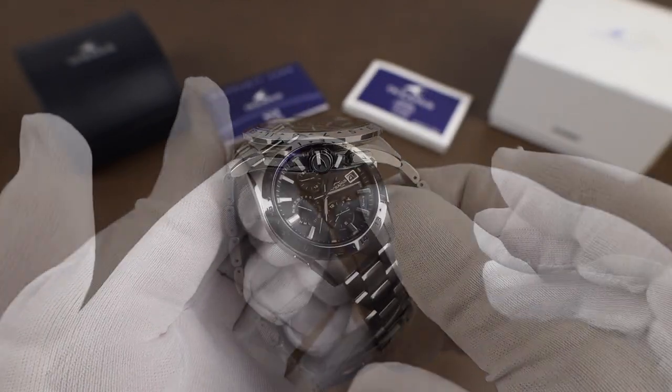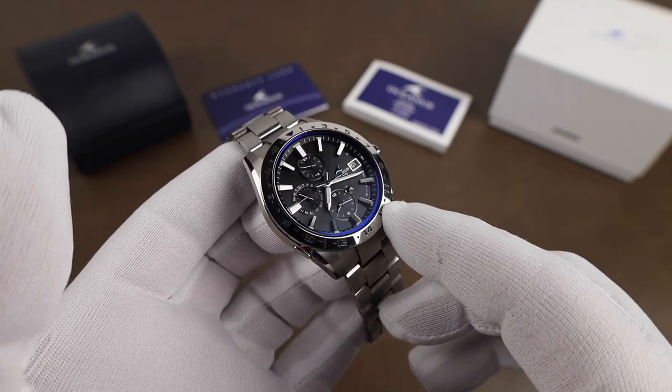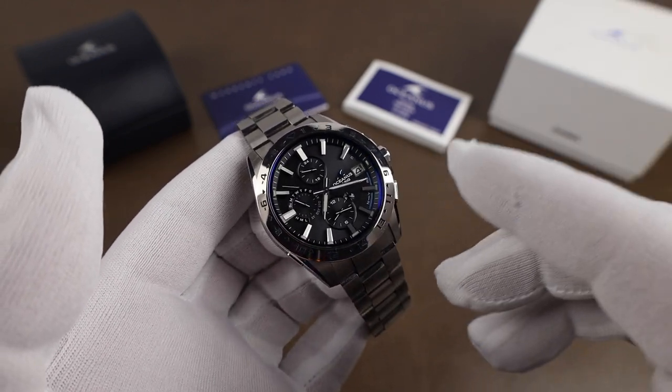There is a lot happening with this watch — sorry, I keep distracting myself with the AR. The AR is incredible on this. But there's a lot happening with this watch when it comes to the features and functions.